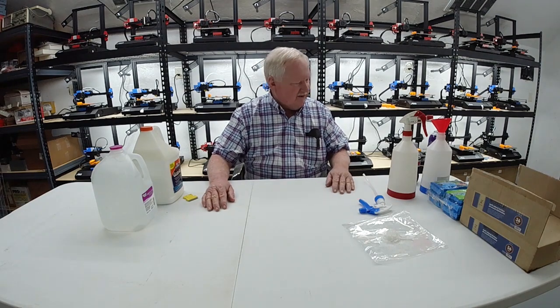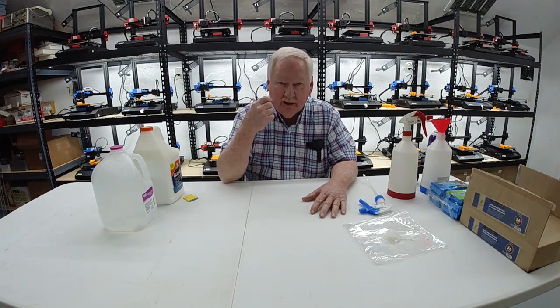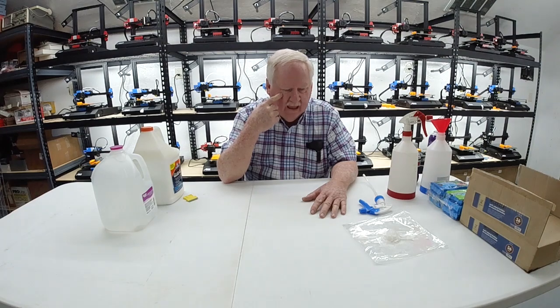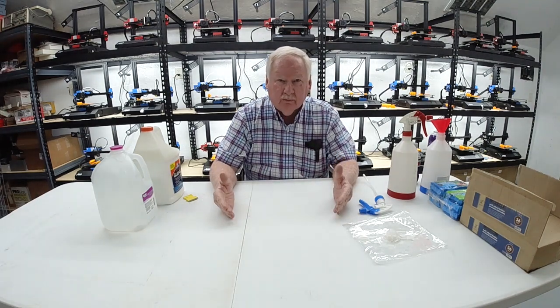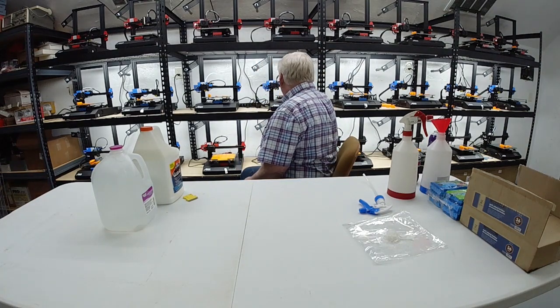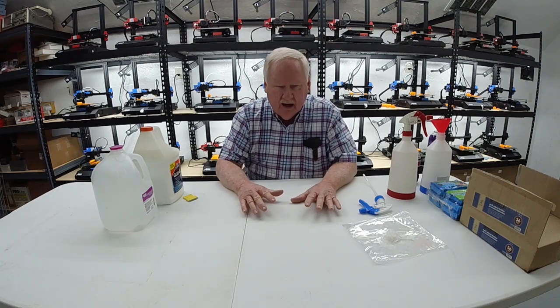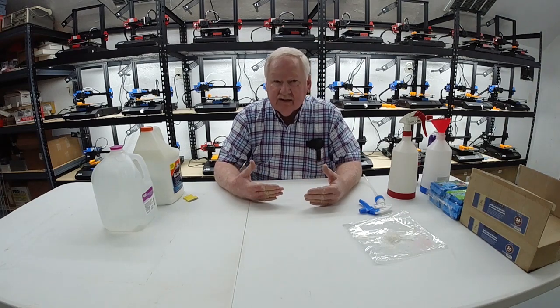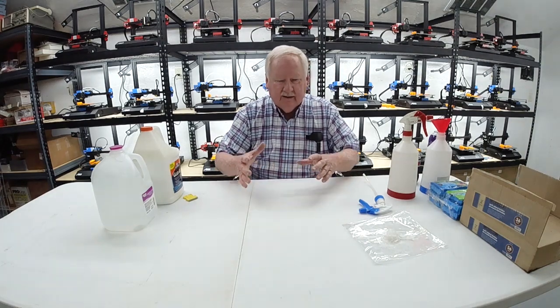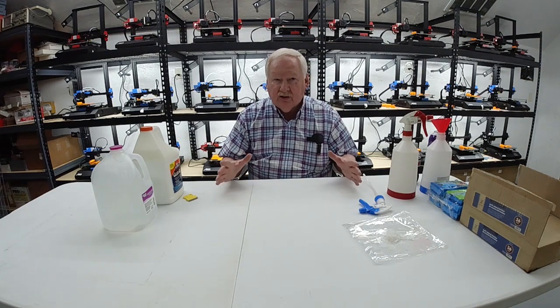Welcome to Chemistry 101 for 3D printers. If you watched my video of the first test run of the printers here at the print farm, over 90% of our problems were related to bed adhesion on the glass beds. What I want to do is come up with the best type of chemical to add to that glass to provide good adhesion — not too much, not too little.